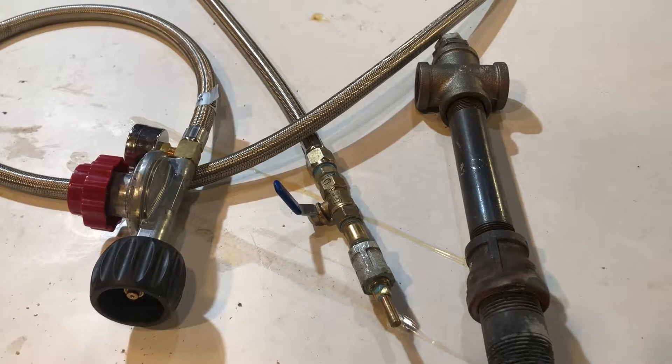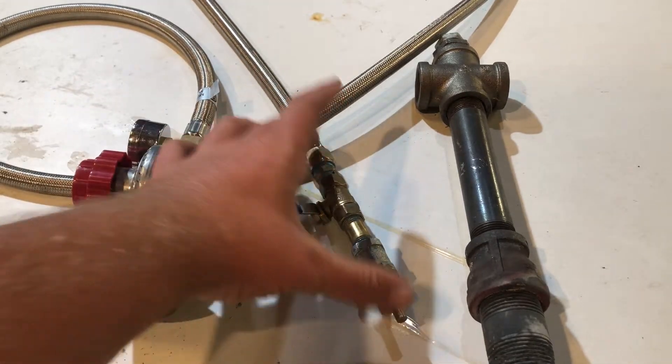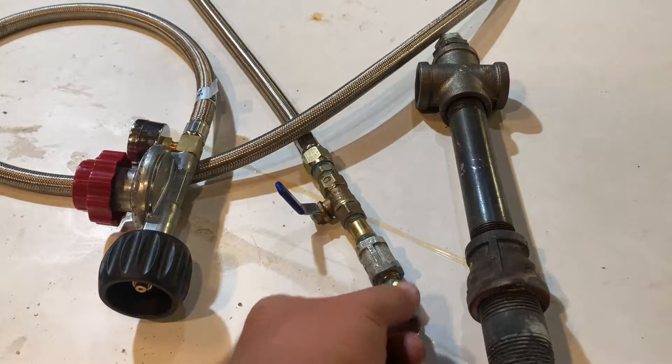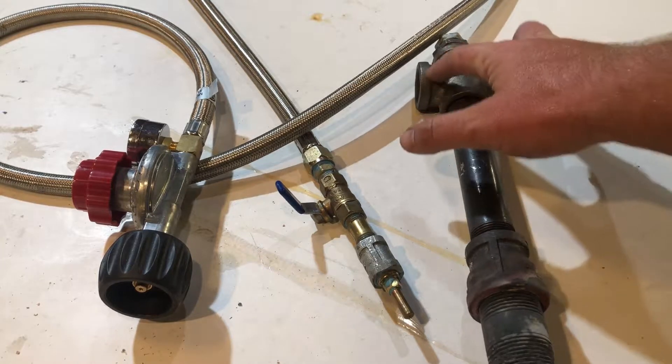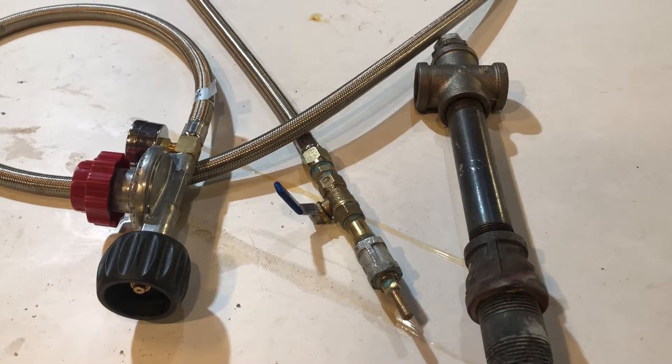The Venturi burner consists of three main parts: your regulator, your propane nozzle — which has a ball valve on it and is where all the pressure comes out — and then the actual Venturi itself, where the pressure is shot down and air is sucked in.